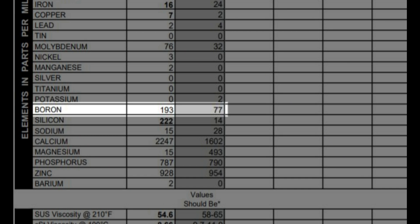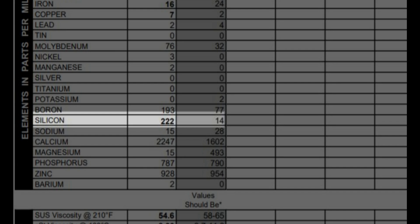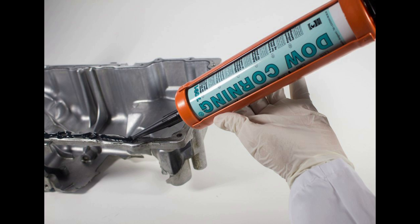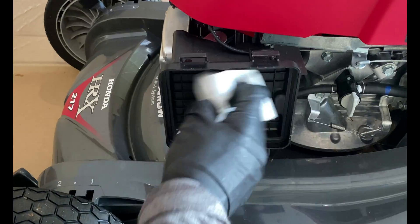The boron levels are very high, but this is most likely due to the additive package, where boron is used as a corrosion inhibitor for its anti-wear and antioxidant properties. The very high level of silicone is most likely from silicone-based sealers used to assemble the engine. Silicone is also a major component of sand, but the air filter was very clean on this mower, so I doubt it's from external oil contamination.